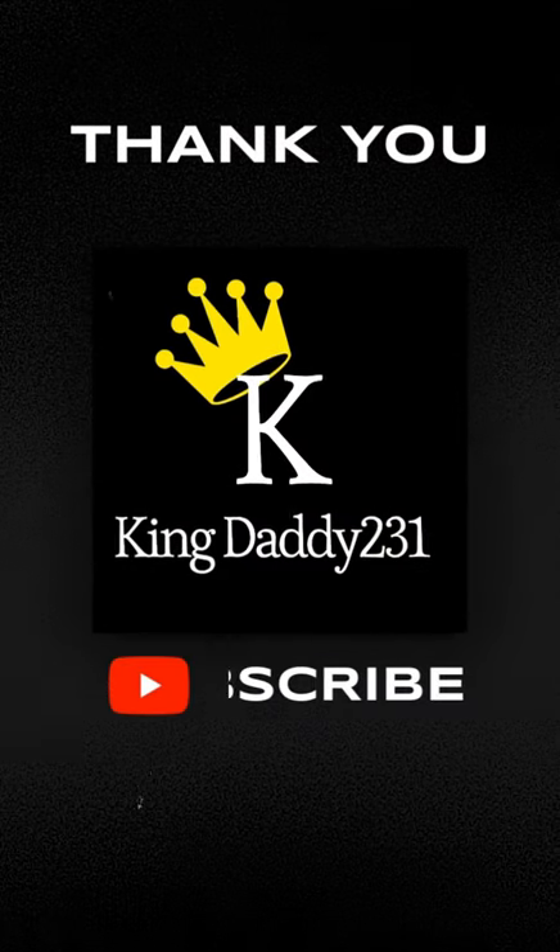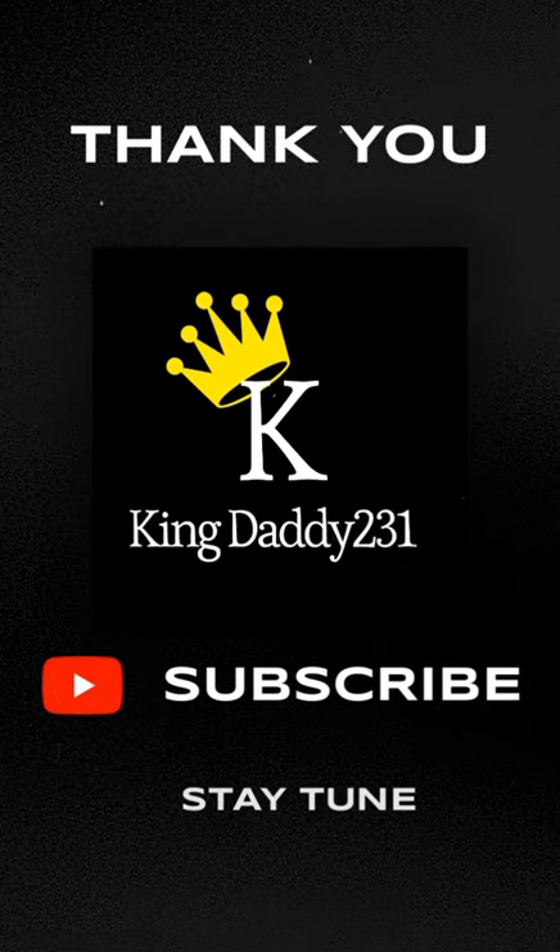And that's how you renew your bathtub for less than thirty dollars. I hope you like my video — if you did, give it a thumbs up. If you want to keep learning how to do things in your house by yourself, subscribe to my channel, share it, comment and let me know what you think, and stay tuned. Thank you.